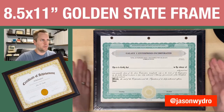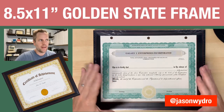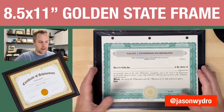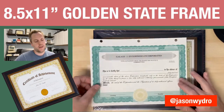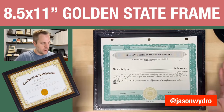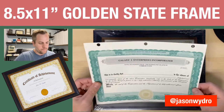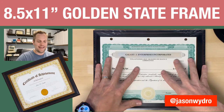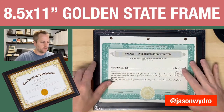I'm going to do an unboxing of Golden State Art Display. This is an 8.5 by 11 certificate wall-hanging frame with real glass. I have some things I've wanted to frame for a while — some family things. I have a stock certificate from a corporation I was part of at one point that I want to put in a frame. I thought it always looked very cool. I'm going to go through the process of putting the paper inside the frame as we go through this video.